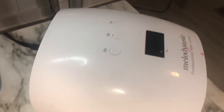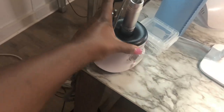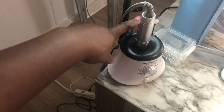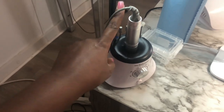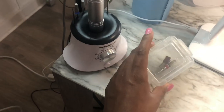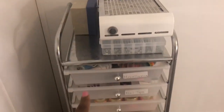Back there I have my LED lamp by Melody Susie, which I purchased off Amazon. I have my Melody Susie Scarlet drill which I love. I do have some drill bits that are not Melody Susie — the majority of bits I use are Panda bits. Love love love those and they're affordable; you can get them off Amazon or eBay. Then I have this little container that I keep extra bits in.